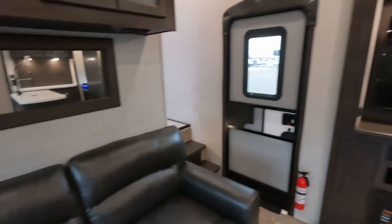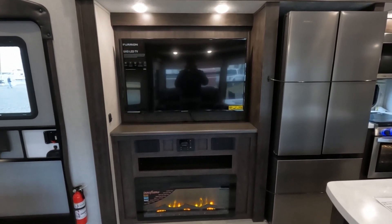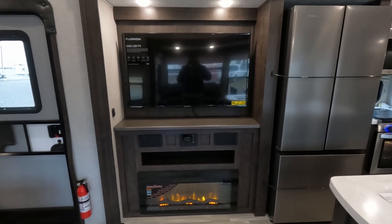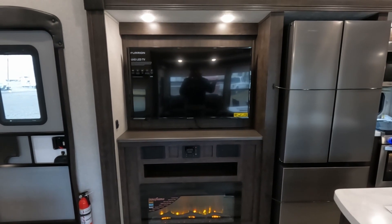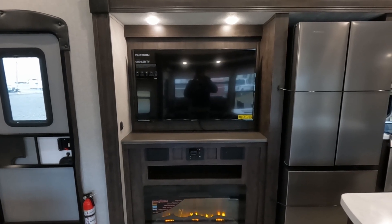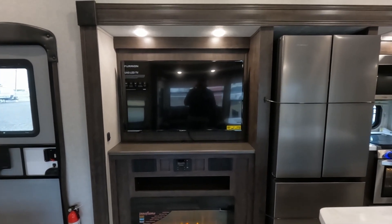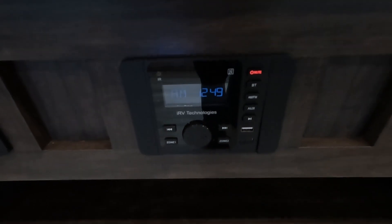Turning around, you have your TV. A lot of RV TVs aren't necessarily the best, but they went ahead and put in an ultra HD — a 4K TV. It's made by Furion. I think it's going to be a fairly decent TV — on a scale of one to ten, probably a hard six. Then you have your front-facing speakers on each side with your center stereo, Bluetooth and everything.